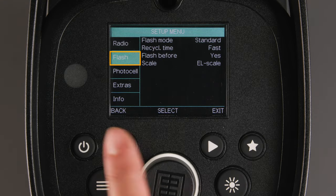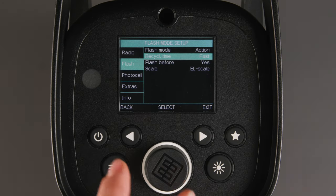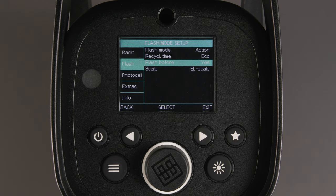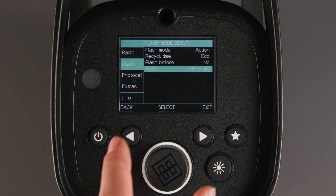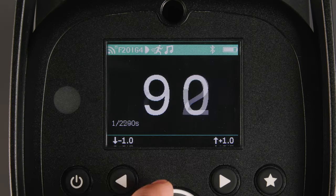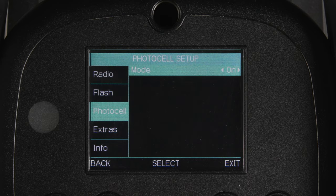Next, we have the flash menu. You can choose between standard or action for increased flash durations. You can choose recycle time as fast or eco for increased battery life. You can choose flash before ready — if no is selected, the light will not fire unless it has been fully recycled. Lastly, you have scale: when set to EL scale, it will be relative to the power output of any past Elinchrom light, even if they have a different overall power rating. When set to 1 to 10, it sets the maximum output number to 10 and all power settings are relative to that. When set to watt seconds, the power will be displayed in watt seconds. Photocell allows you to turn the light slave on or off to simply fire your light by it seeing another flash fire.